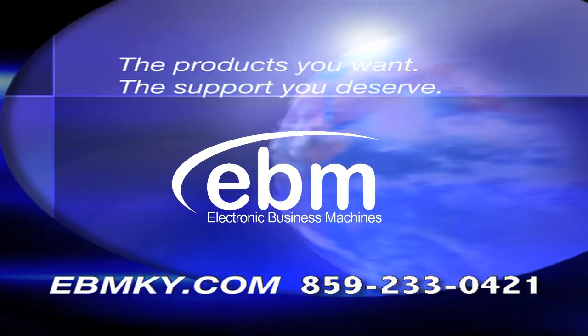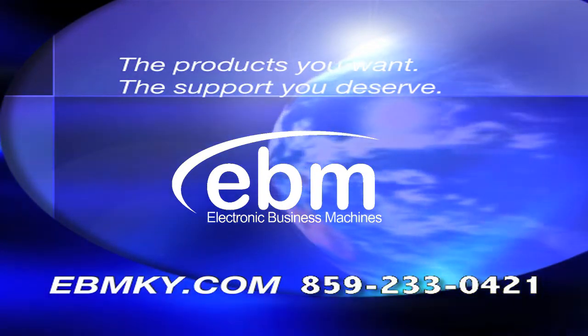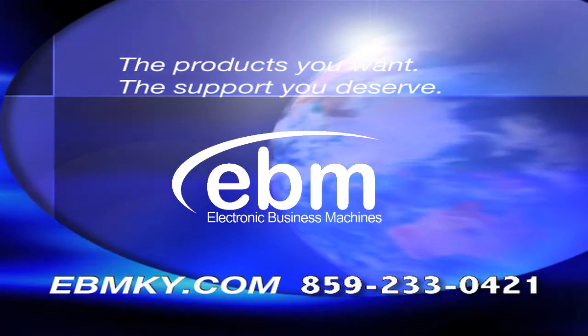EBM — the products you want, the support you deserve. Visit us on the web at ebmky.com or call us at 859-233-0421.